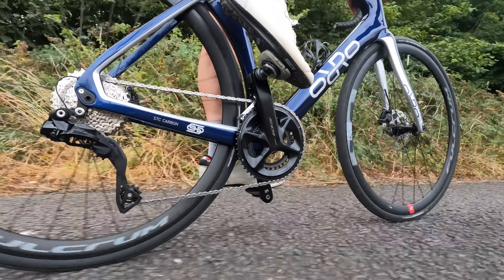Which you choose comes down to how deep your pockets are and how much of a weight weenie you are. If you're concerned about weight and have deep pockets, then clearly Ultegra Di2 is the group set to go for. But if you're on a budget and don't care about weight — because let's be honest, weight isn't everything — then 105 Di2 is the obvious choice.